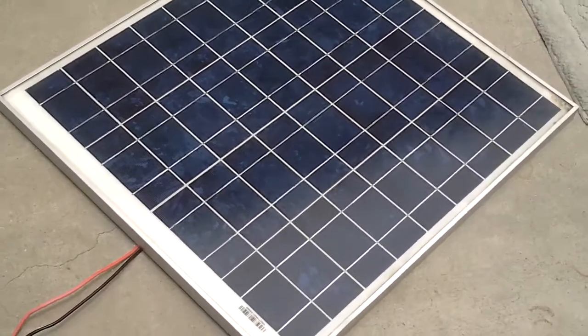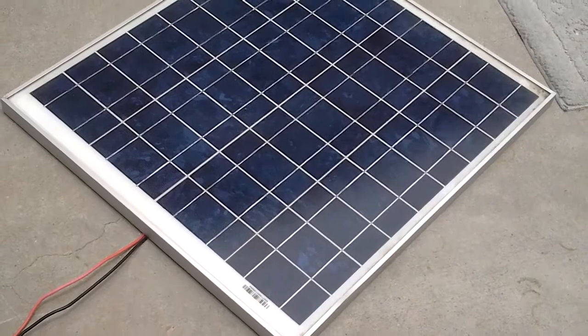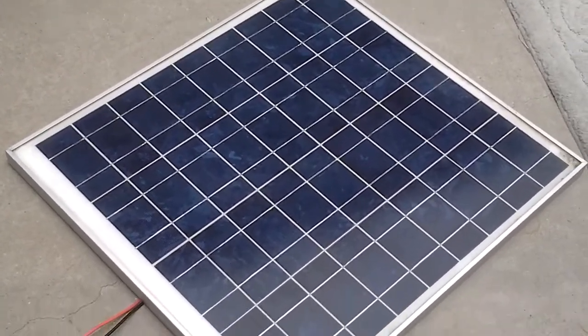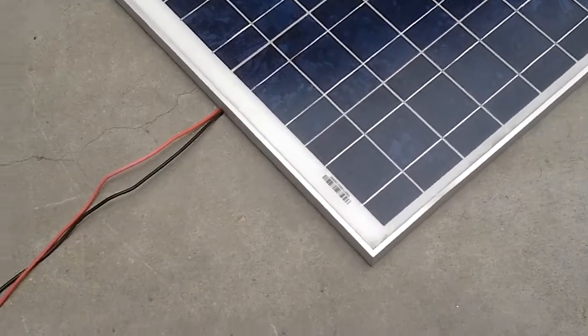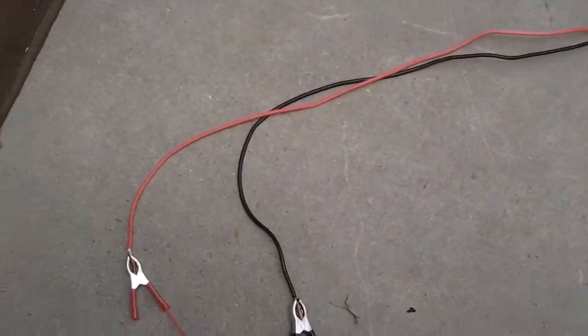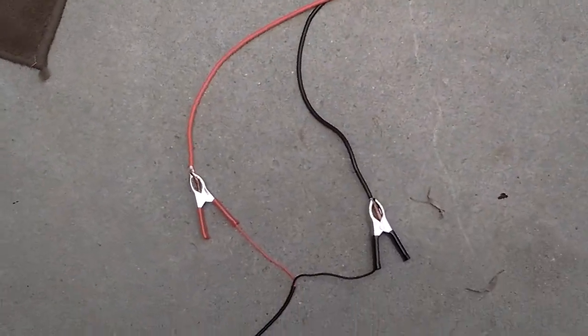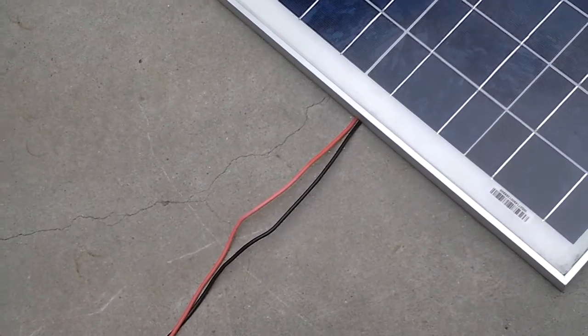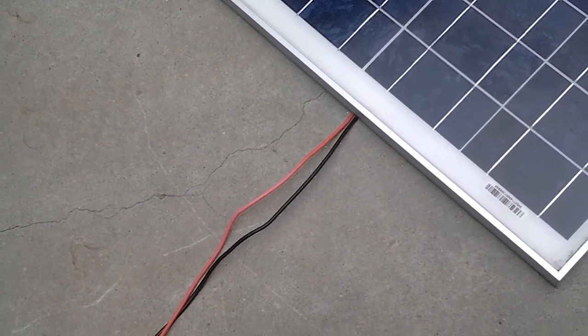This is Leon for Saturday. Something new you haven't seen. This is a solar panel that I decided to test, to show you another test — how you can test fluorescence without a battery or without household current, just with a solar panel only.